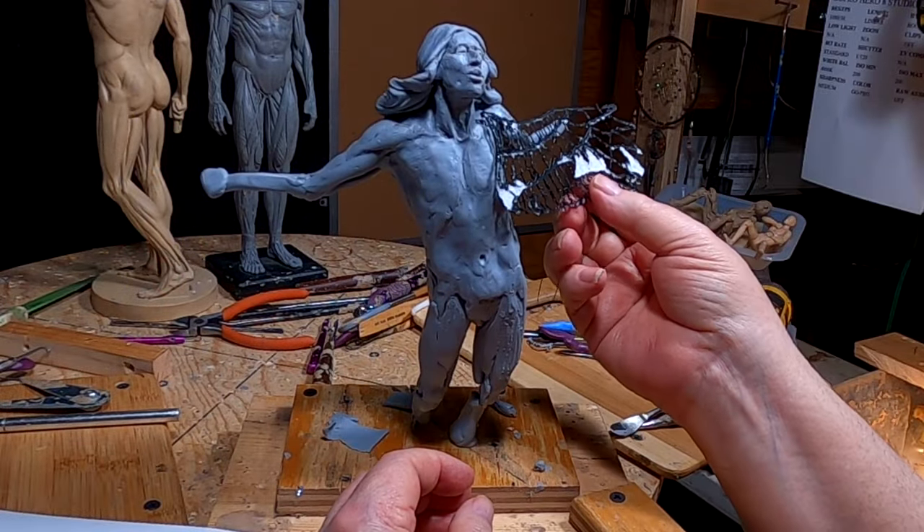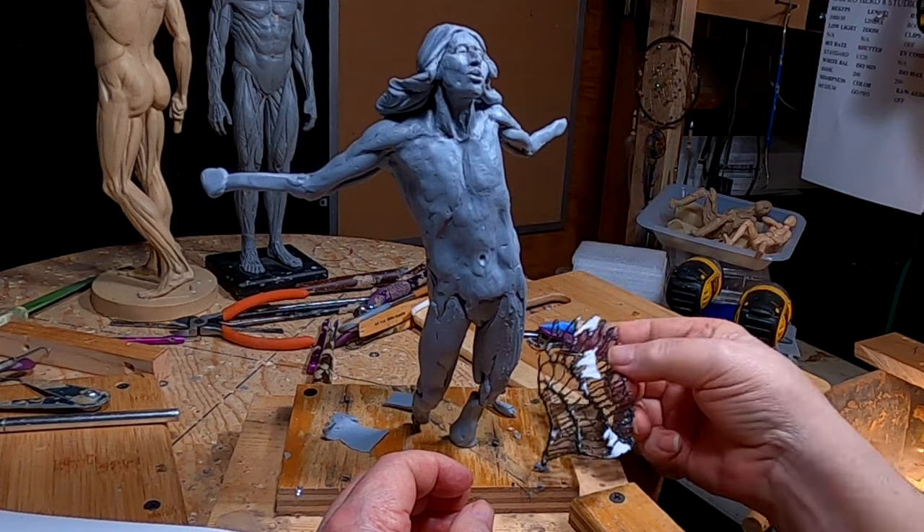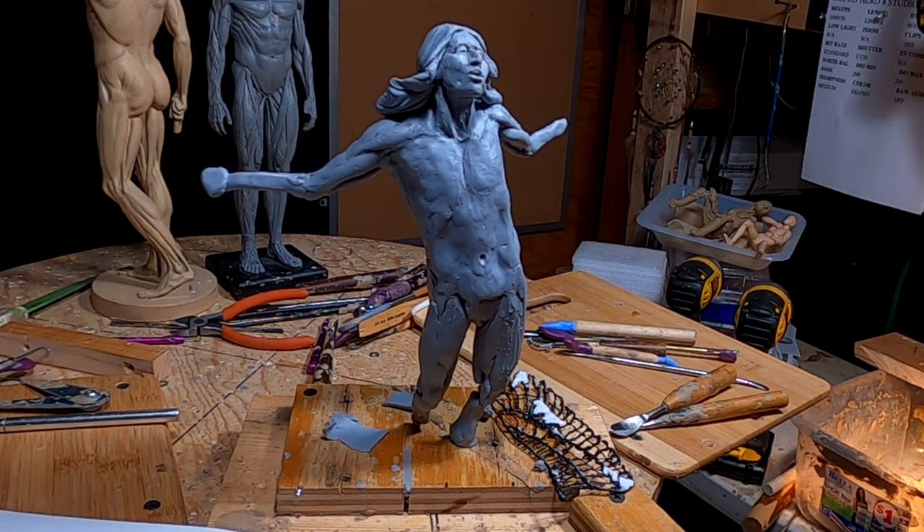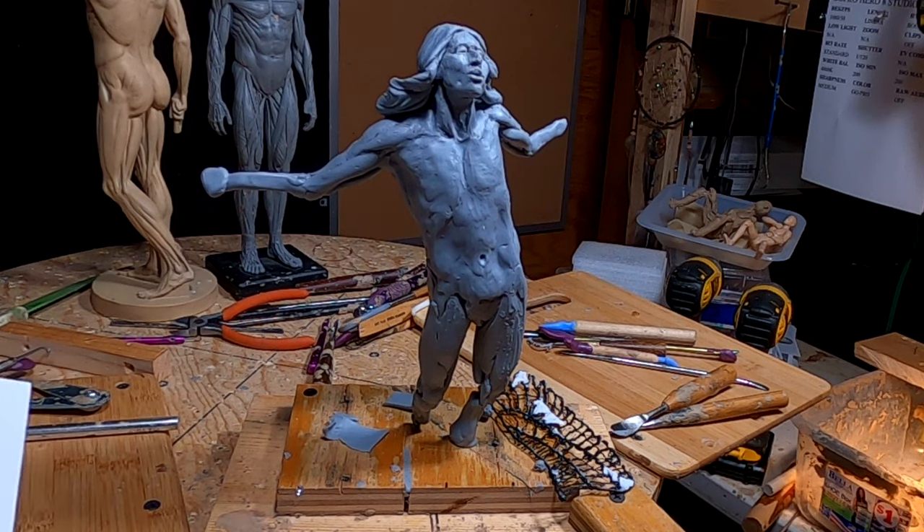Surprising how tough this stuff is. That works out to be about the right size, too. I've got a photograph of a woman with her arms outspread and the wings and an eagle right behind her to show how big the wings are, and it works out to just about what I got right here.